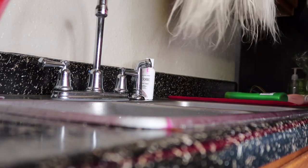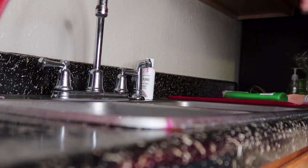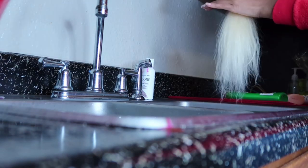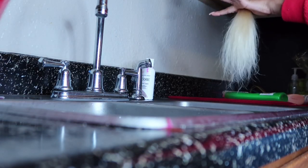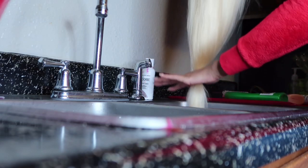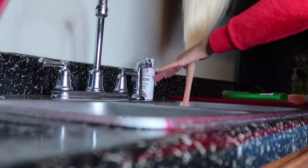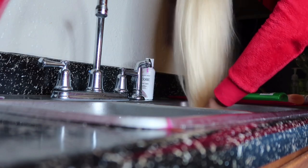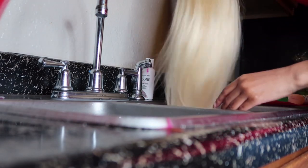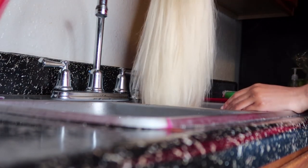Grab your wig and brush it out a little bit, because you don't want any knots that can make the hair uneven. Now I'm going to put just the tips in the water to test my color and see if it's pink enough. I only put the tips in first because you never want to use too much hair dye and then not be able to go back.